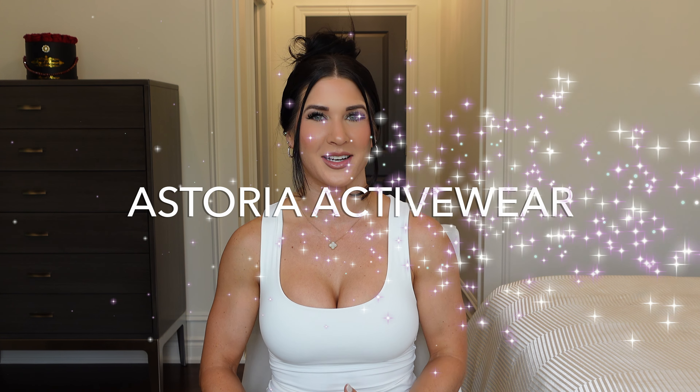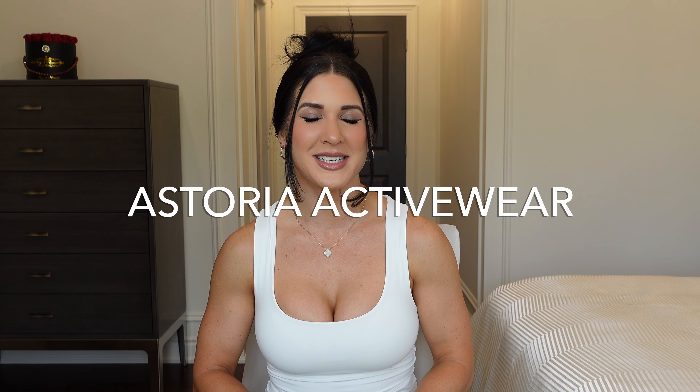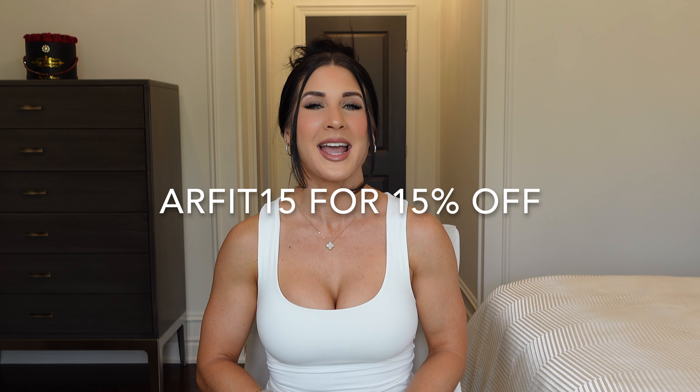Hey guys, welcome back to my YouTube channel. My name is Abbey Roman and welcome to another activewear try-on haul. This time it's with a brand I've never worked with before — it's called Astoria Activewear. They've kindly given me a discount code to offer you guys for any of the pieces in this haul and anything on their website to get 15% off. The discount code is ARFIT15.